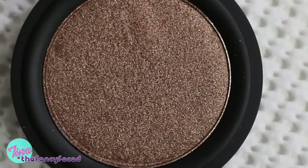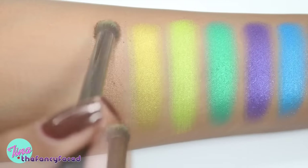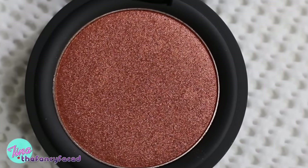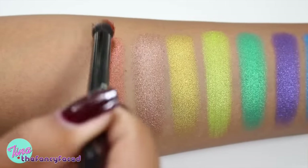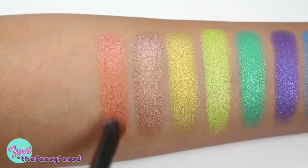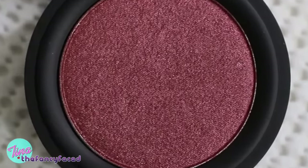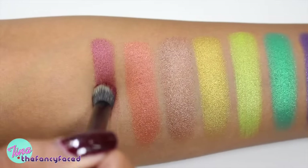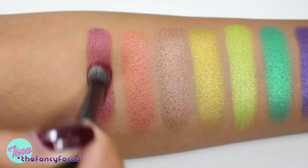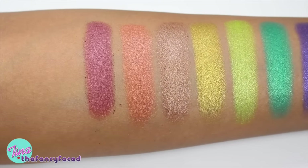Synergy is described as a metallic bronze — a medium-tone bronze with nice pigmentation that's really smooth and builds up great. Dulce is described as a metallic copper — a warm copper shade with really beautiful pigmentation that builds up nicely. Finally, Raw Power is described as a metallic mahogany — a red-toned burgundy shade that's shimmery, great for fall, and builds up nicely with really nice pigmentation.